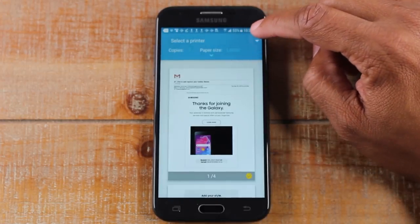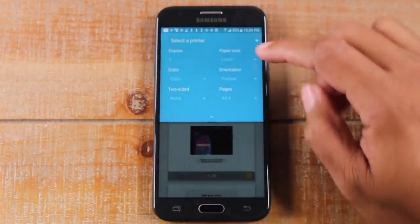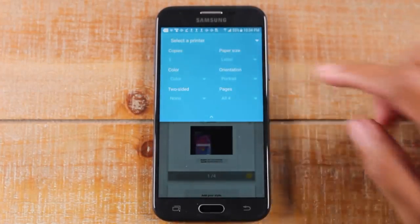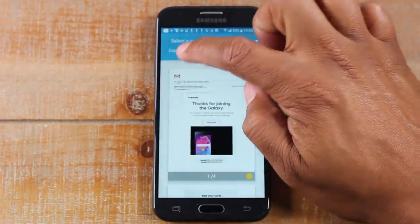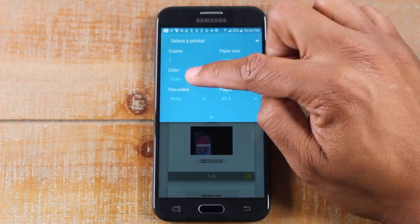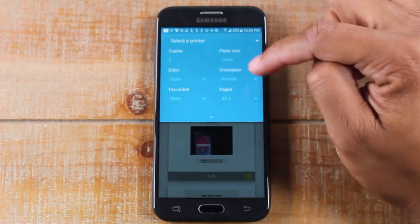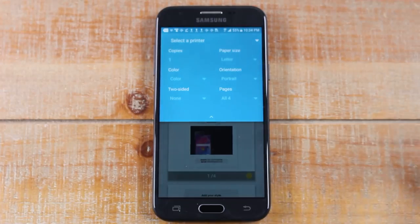Next to Copies, you can tap on this and make some adjustments. Maybe you want to print more than one — just tap on the one here and you can print more than one copy. You can also change it from color to black and white. You can do a two-sided print. You can tweak the settings based on how you need to print.